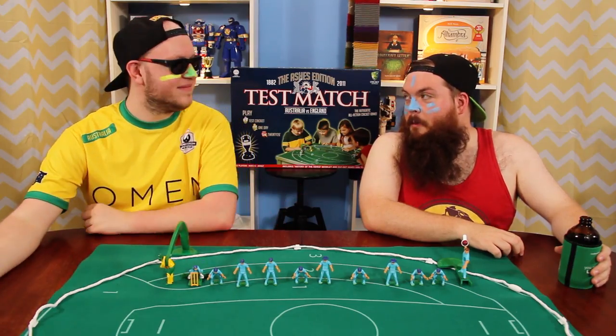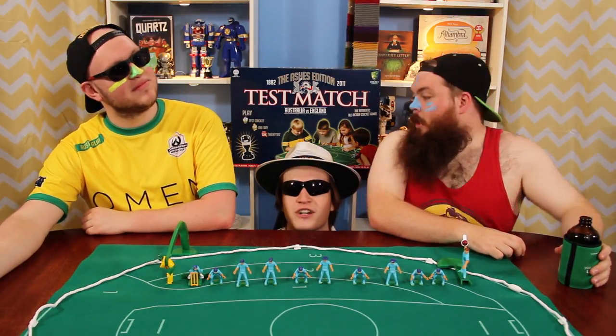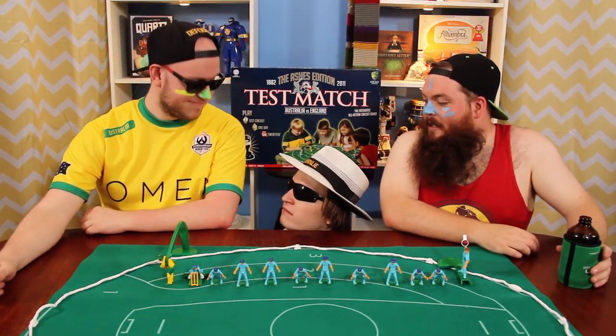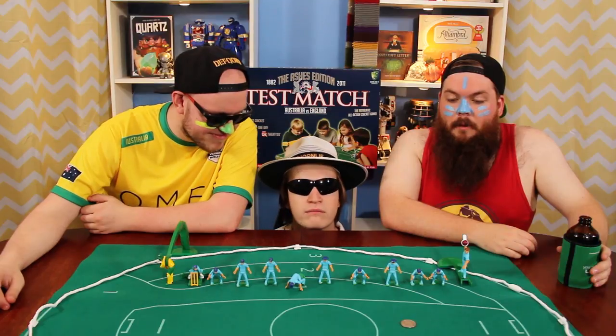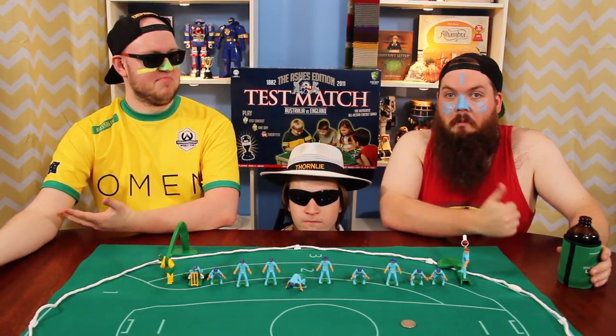Test match cricket. But first, we're gonna need an umpire. Today I want a nice fair game. Keep it clean. Are you there in the yellow? Called Quintus. Heads. It's tails. I guess I'm... Bowling? Let's do it.